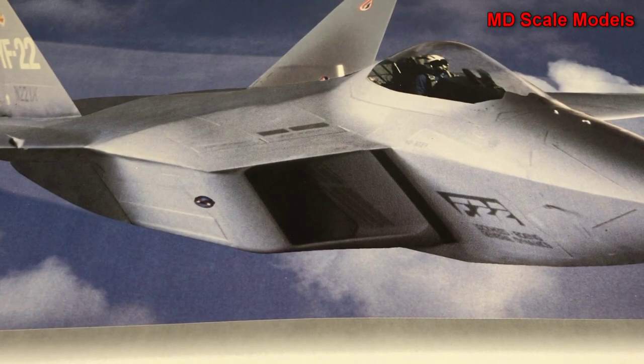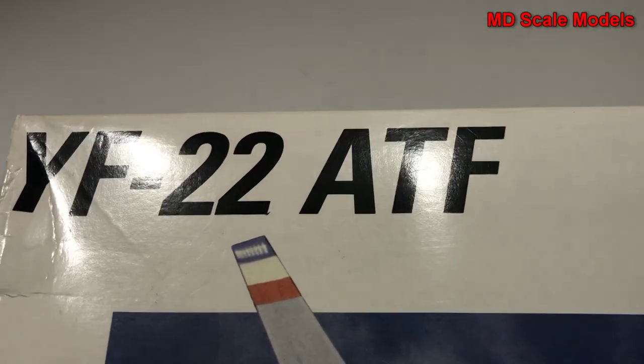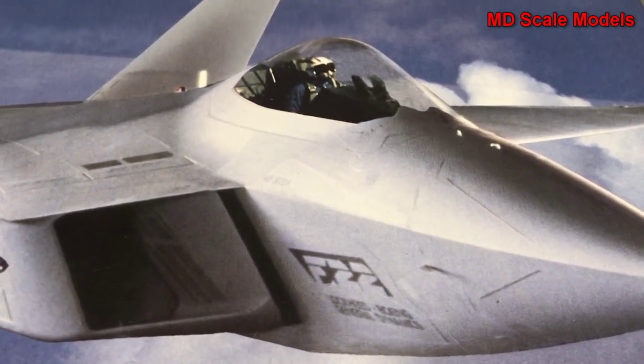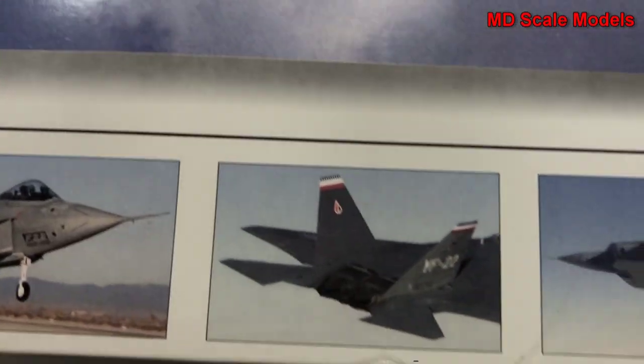This model kit review is of the YF-22, the precursor to the F-22. This is a 1/72 scale model by Testors, and here are some pictures of the actual plane.